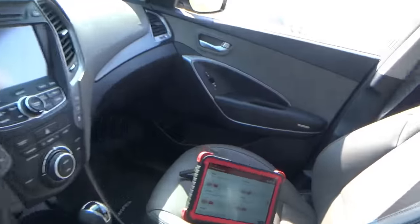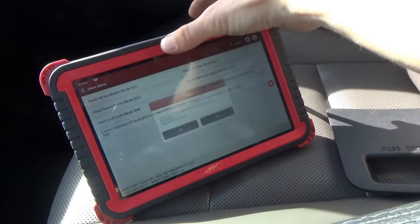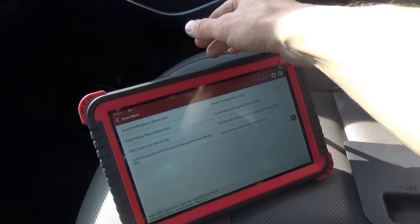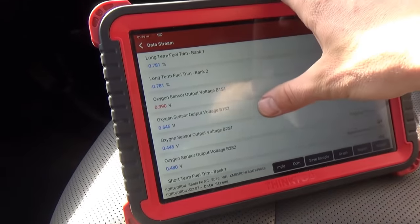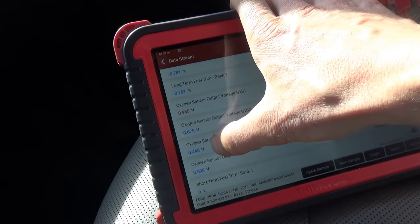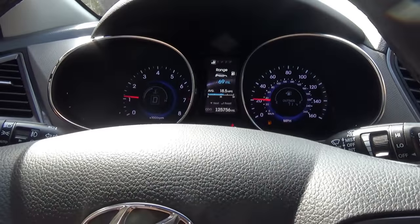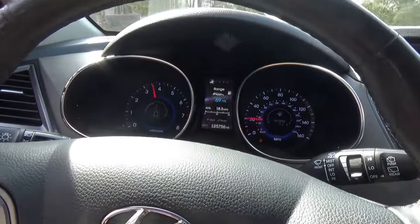Let's clear the codes out. Read live data. Now our long-terms are at zero, short-terms are at zero, oxygen sensors are looking pretty normal. Let's take it for a little spin — bank two sensor one is going to be stuck at the bias voltage since that's unplugged. I'll just want to see how it runs. It's running fine. There is definitely some blue smoke though — super smooth, but you can see the blue smoke.